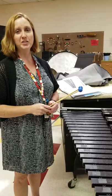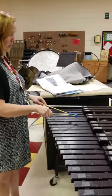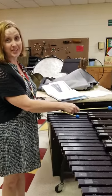Hi Percussion. Today we're going to learn a two note song. This involves only your D right here and your E flat, and this is the theme to Jaws.